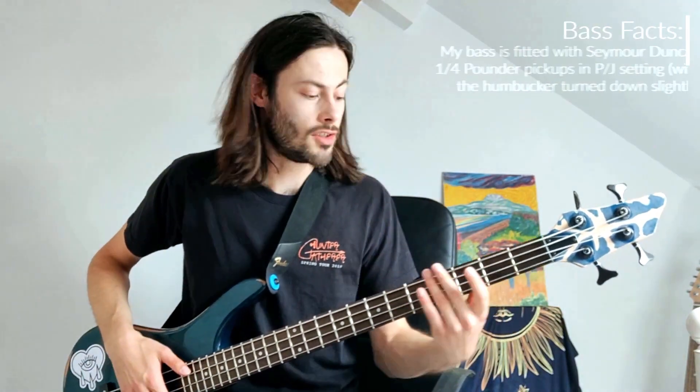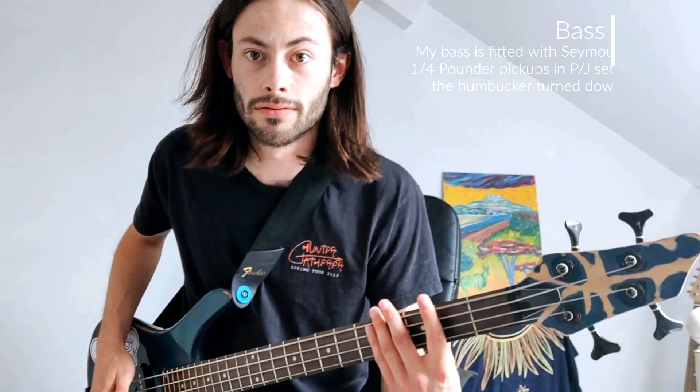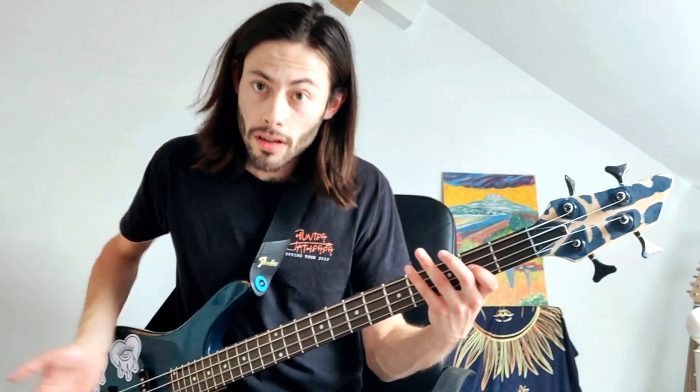So that's two frets above, so you just pop and hammer on. After that, slap the muted third string, then pop the E flat on the third string. To do the mute, you're literally just holding your hand on the fret like this — not pressing down, just holding.